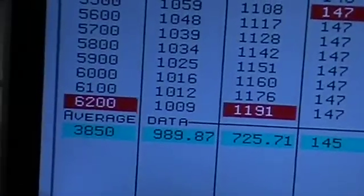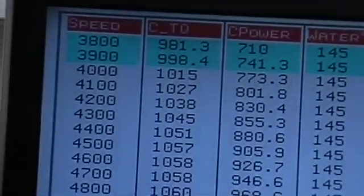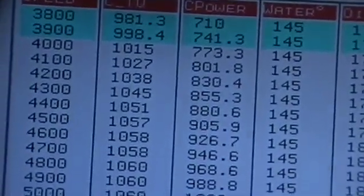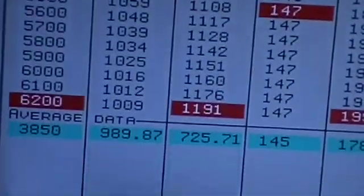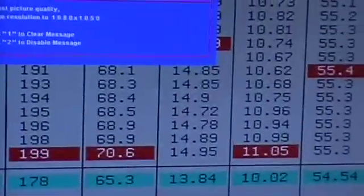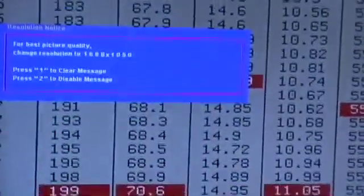1,191 horsepower, 1,067 foot-pounds — 981 foot-pounds at the start of the pull. Look how flat the torque curve is. This is on pump gas, 14 pounds of boost. Still fat.